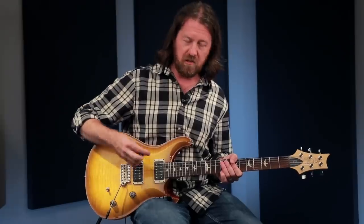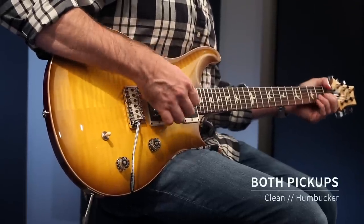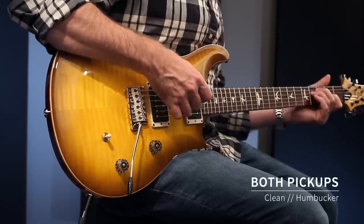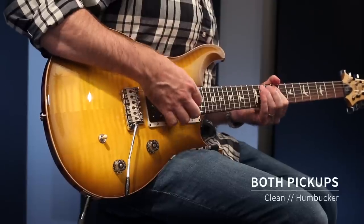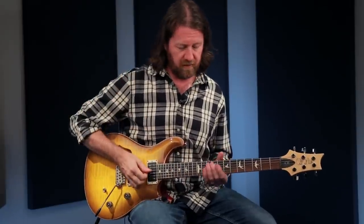The center position is very open and airy, but still very balanced — not too much low end or low mids that are going to cloud it up. Still full sounding. Now the neck pickup clean.